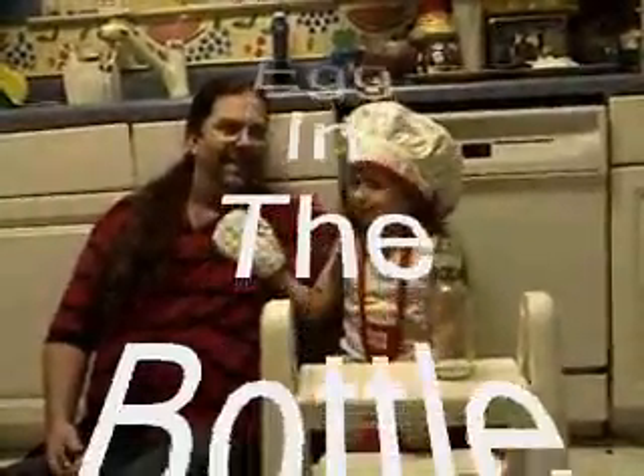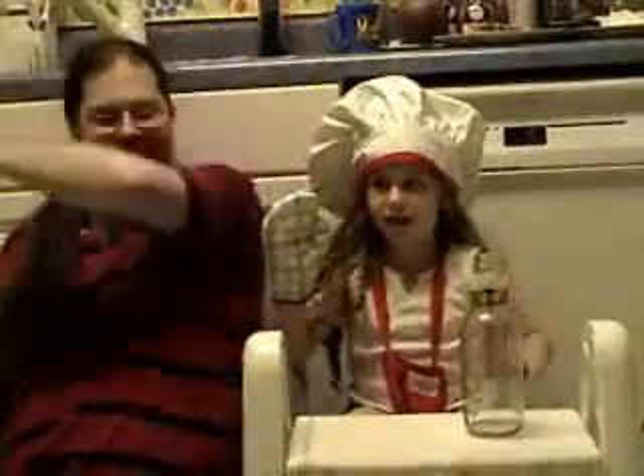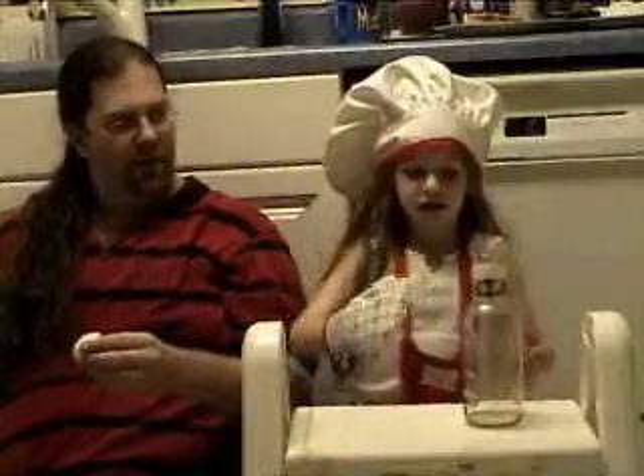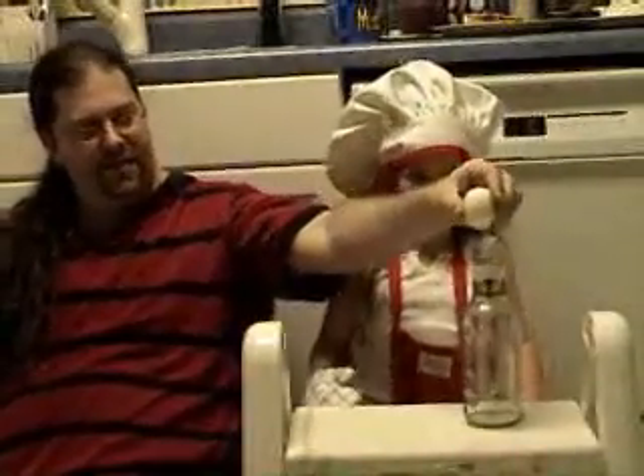His name is Professor Daddy, my name is Dr. Nana, and we're going to make a boiled egg go in this jar without even him or me touching it. Wait a minute though — look, it doesn't fit. How are we going to do that? It doesn't fit.